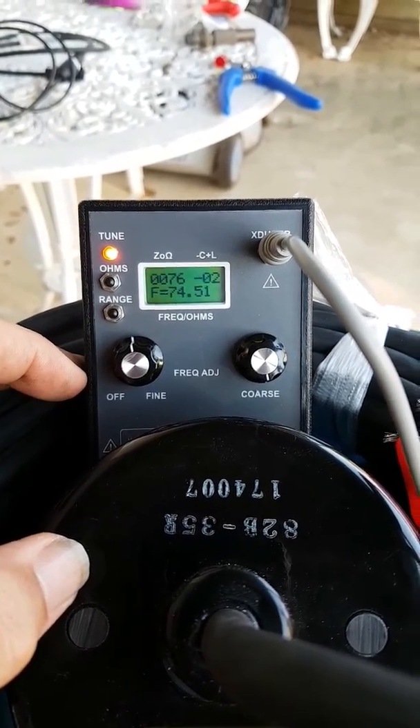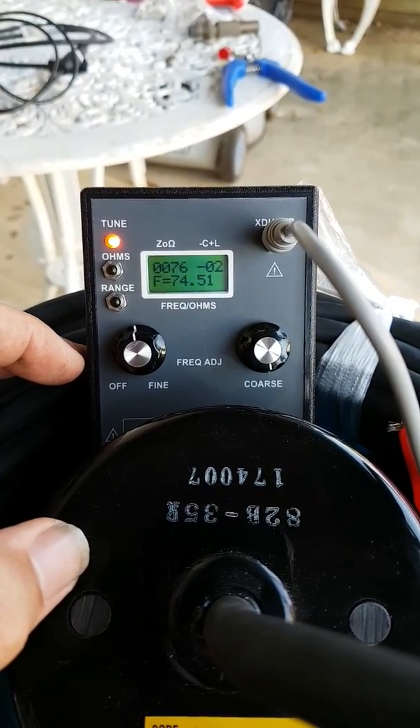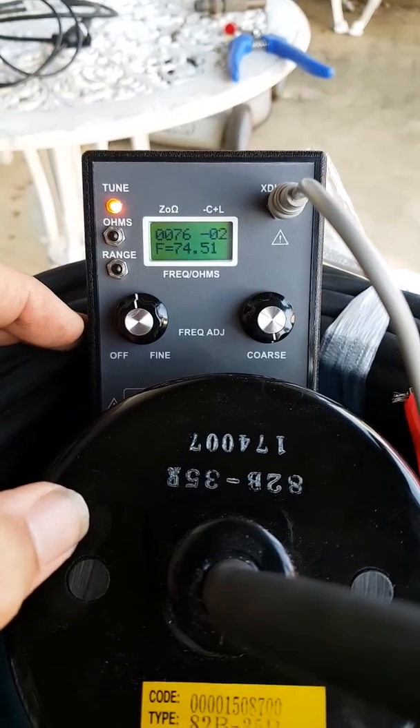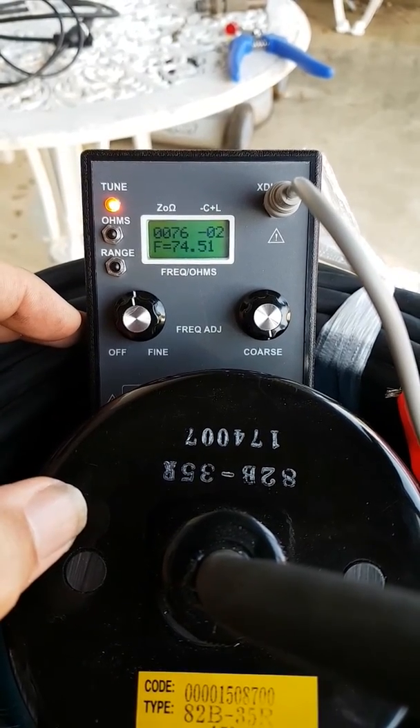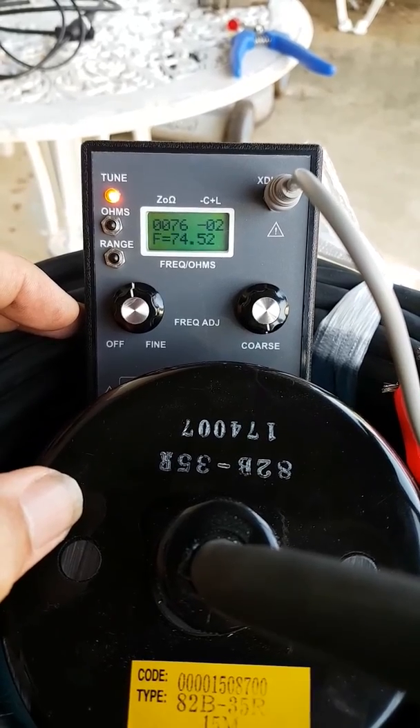You can see the impedance drops right down to 76. So I'll be setting this transducer up in the boat in a 295 or an 1150 or a TZ with a DFF3 at 74 and 84 straight off the bat for optimum performance.